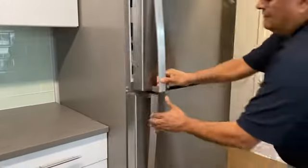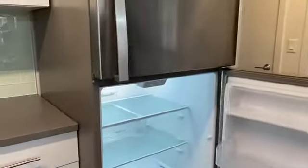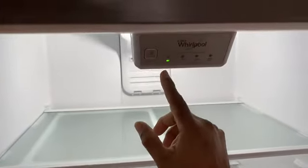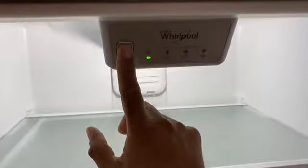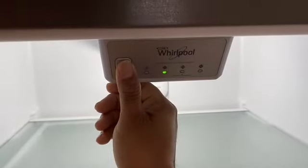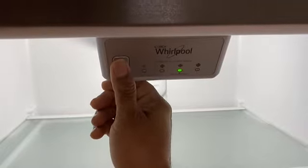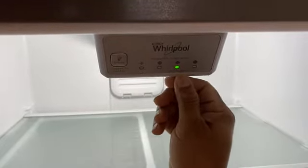In the lower door, you're going to see right here the cooling settings. If you press here, you can adjust it if you want more cooling. This is the recommended setting.